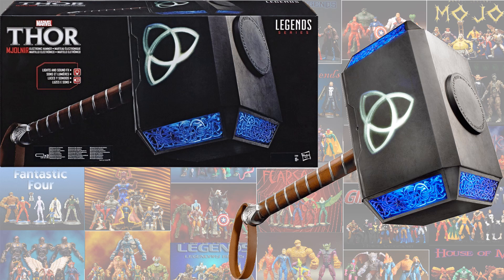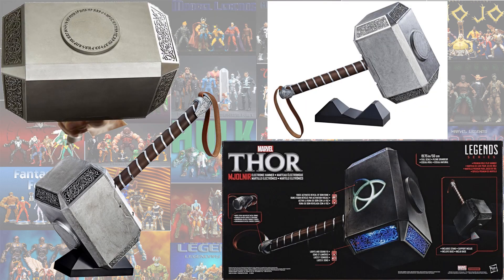...you know, what everyone calls it — a hammer. It has a light-up effect and a stand you can sit it on as well.